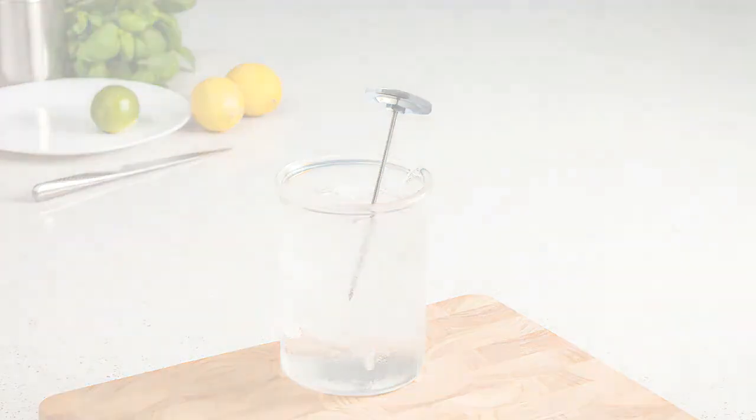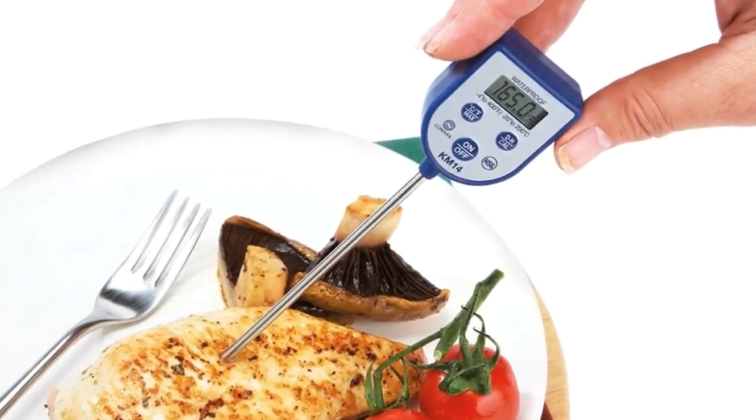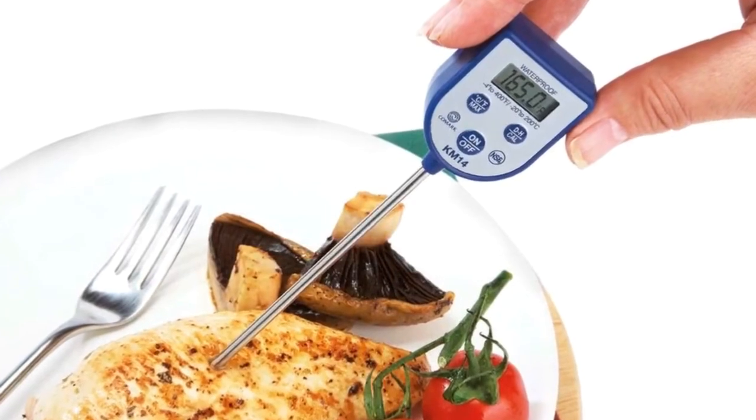Once complete, remove your thermometer from the crushed ice solution and continue to take measurements as normal.